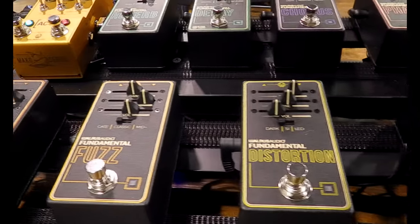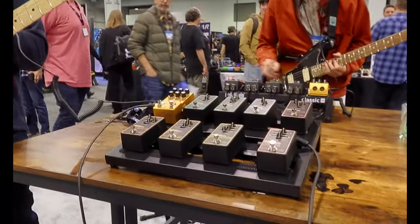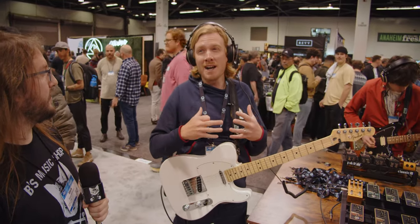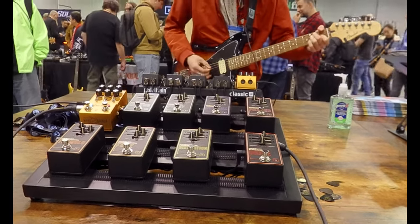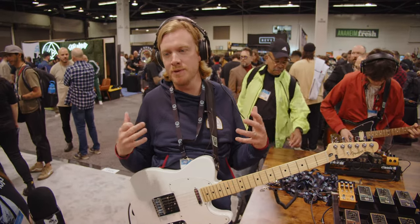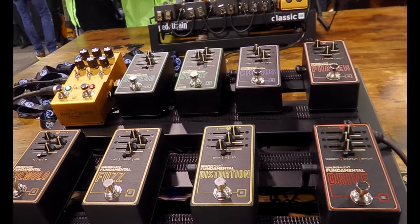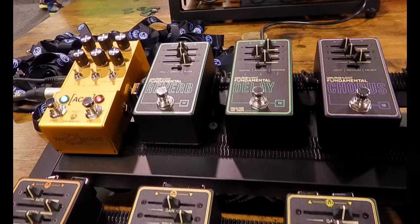Speaking of being fresh, we got some new pedals over here. We just last week announced the Fundamental Series for Walrus Audio. The Fundamental Series is our goal and attempt to really get into the guitar journey a lot earlier. Before that, the average Walrus customer was probably someone who had been playing guitar for two to three years. This is our goal to kind of get in a little bit earlier — lower price point pedals.